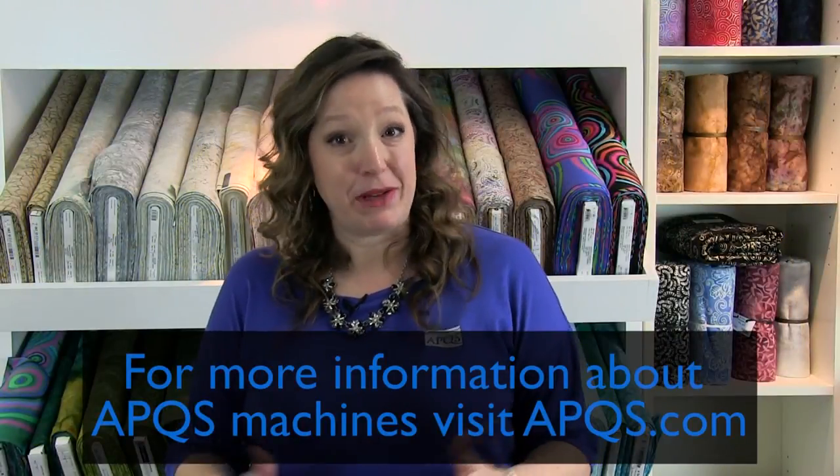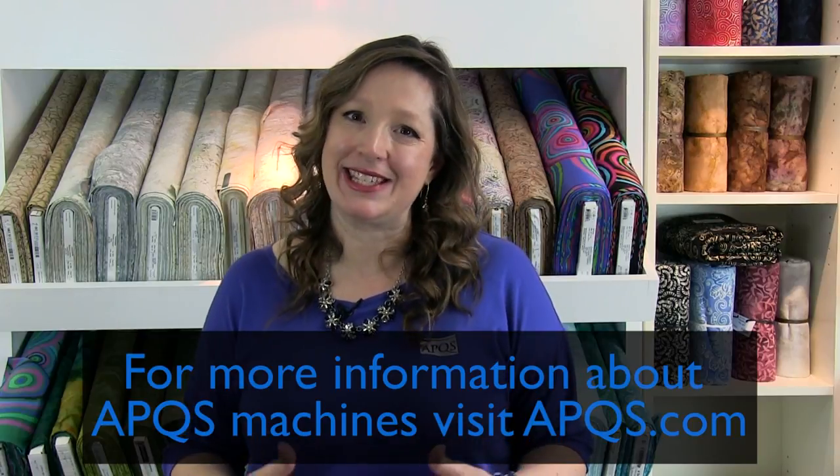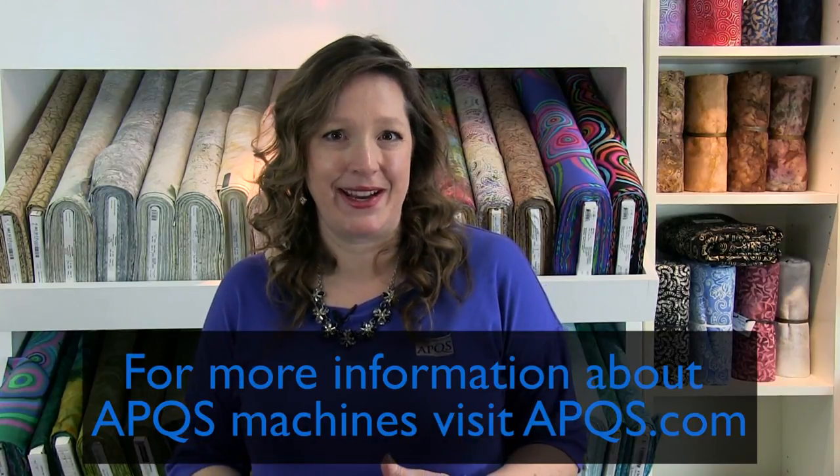Thanks for watching. Be sure to subscribe to this YouTube channel so you're notified every time a new video is posted. If you'd like more information about APQS machines, visit APQS.com and be sure to like us on our Facebook page. We'd love to have you join the conversation and we'd like to see what you're working on.